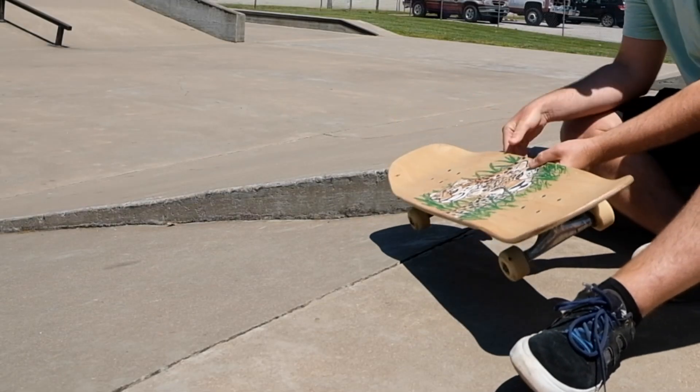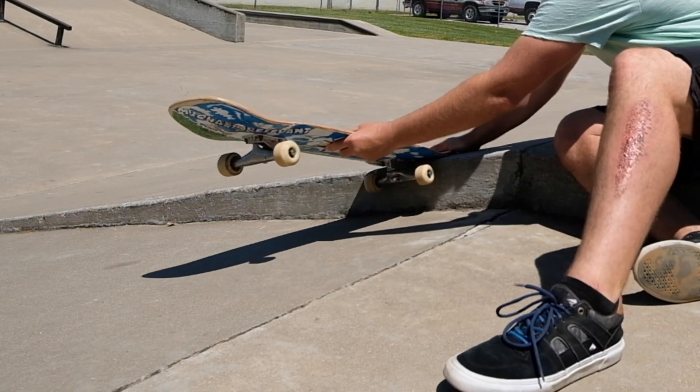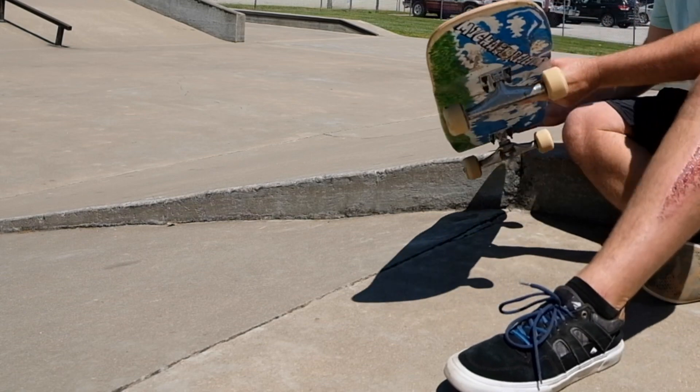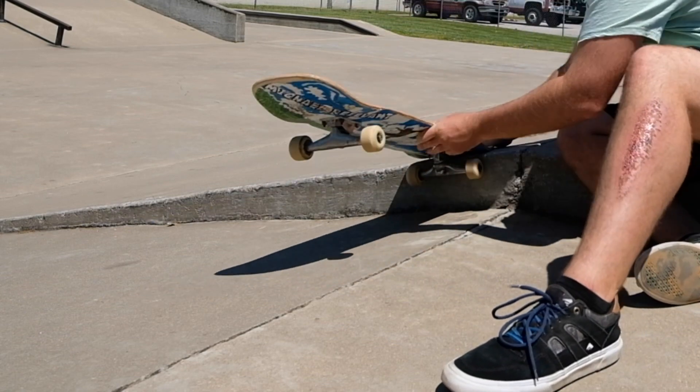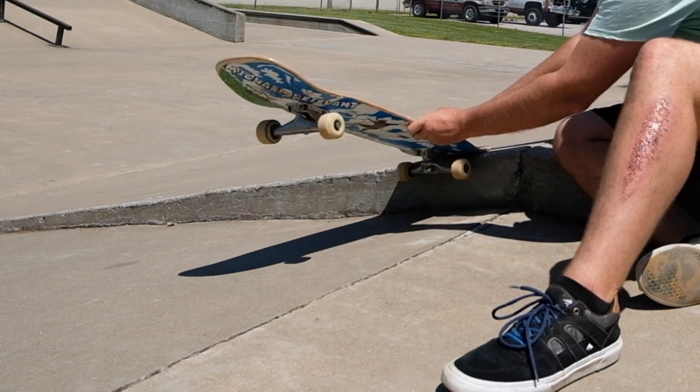It's also kind of interesting here at the top because you've got an area where you can almost get into like a nose slide — something like that. So this could be really useful for stalls. You just kind of turn into it and stick your nose up on it. You can almost just roll into it if you go a little lower.